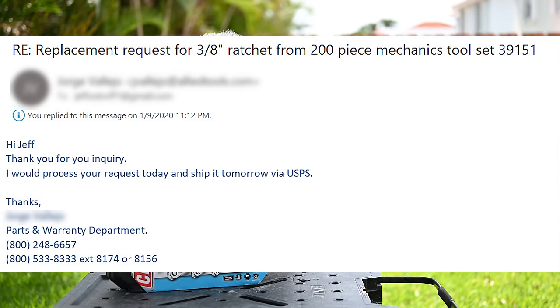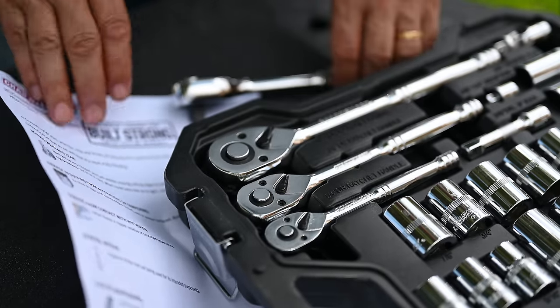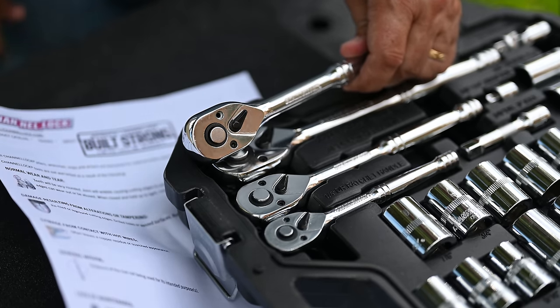They emailed me back later that afternoon saying, Jeff, we're sending you a brand new ratchet. 48 hours later the replacement ratchet arrived from ChannelLock by priority mail — so two days after I sent the email, it was in my hand. Here is our new ratchet with both of the screws in there, and here's the old one where you can see the missing screw side by side.